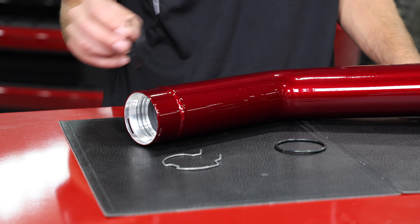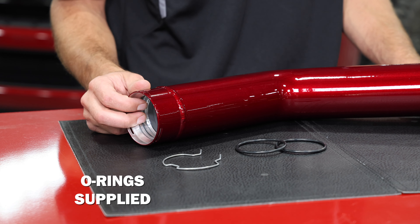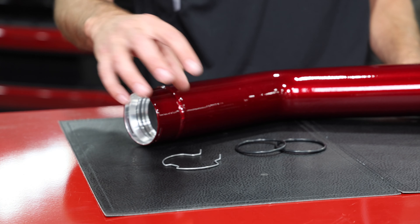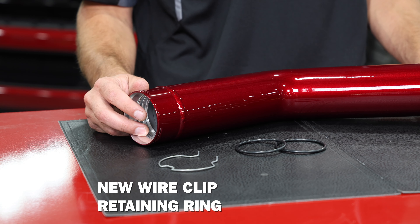So instead of just a single contact point with a lip, we've got two grooves on the inside where you'll install the two supplied o-rings, and that will slide onto the turbocharger giving you a good positive seal at the compressor outlet.